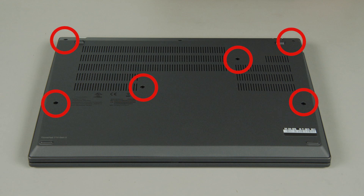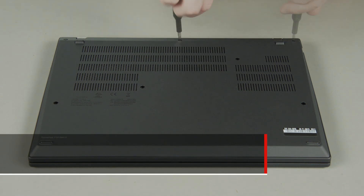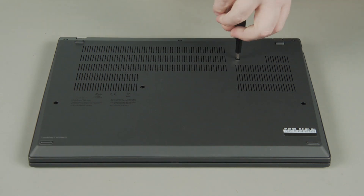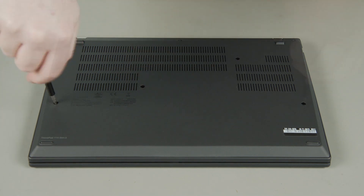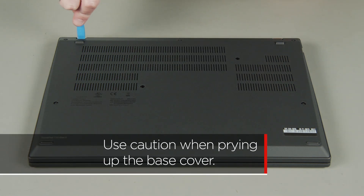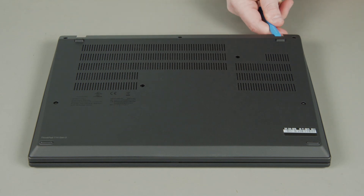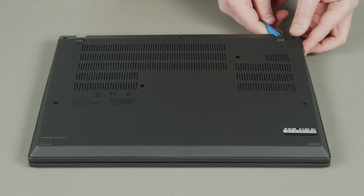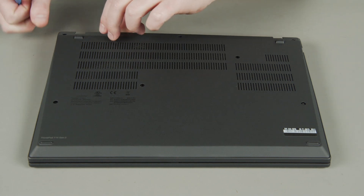First, loosen the seven captive screws on the bottom of the system. Use a non-metallic pry tool to unclip the cover around the edges, then remove the base cover assembly from the system.